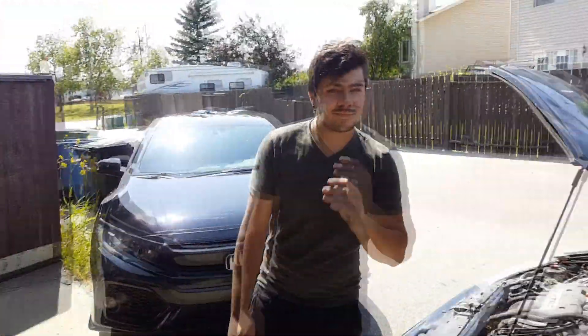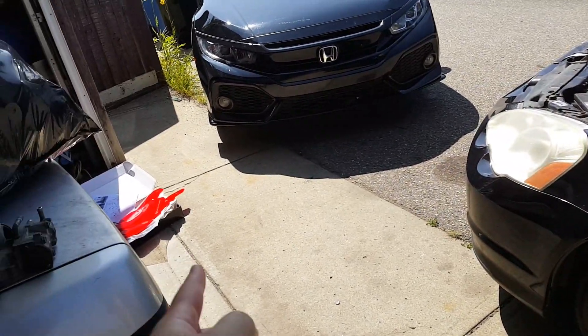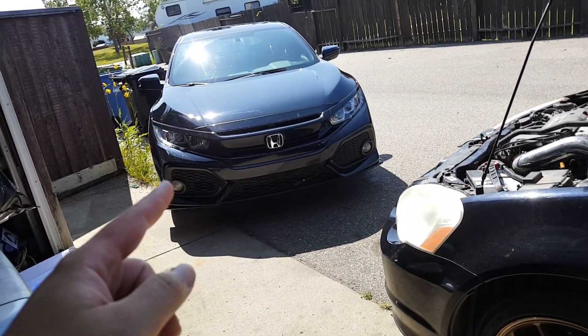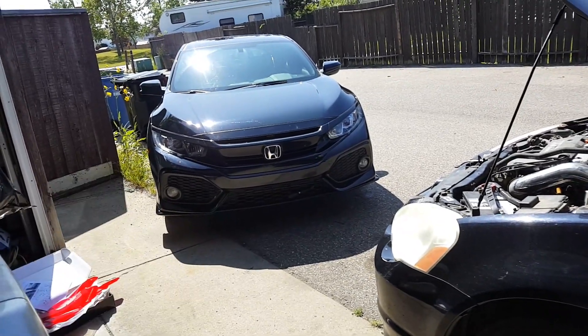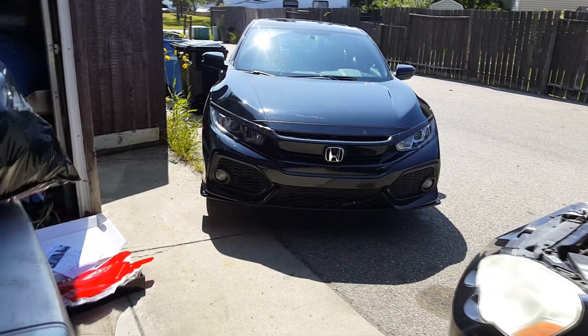Hey guys, welcome to another video. I got Chris here today. So today I got some mud flaps ordered, and some new LED headlights for my car. I already got LEDs in it, but decided to spoil the car a little bit. I haven't done anything and I've had this thing for almost a year now, so I thought I'd put some stuff on it.